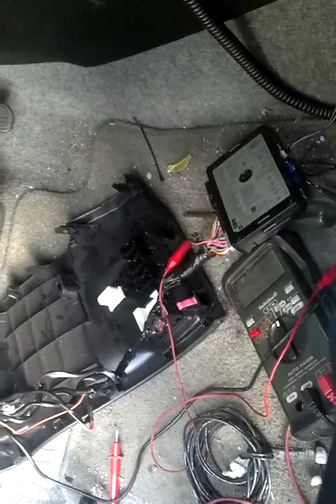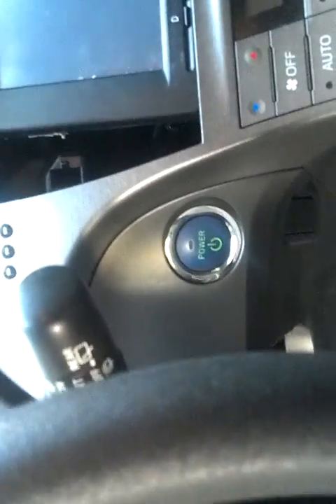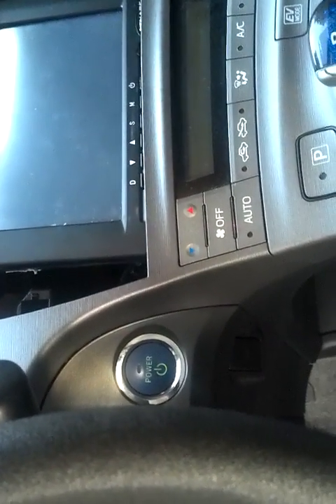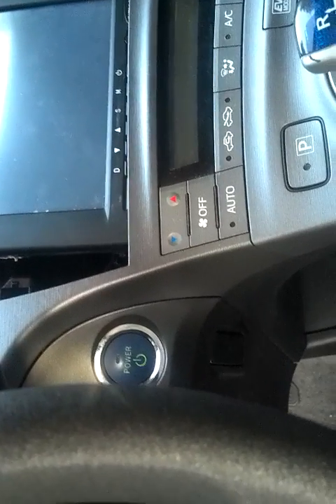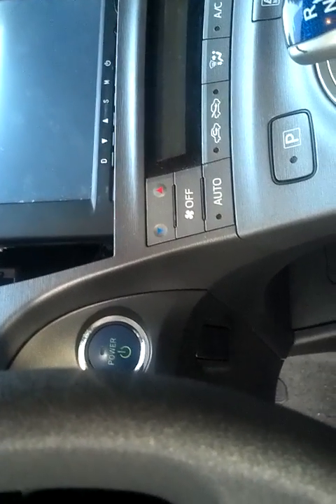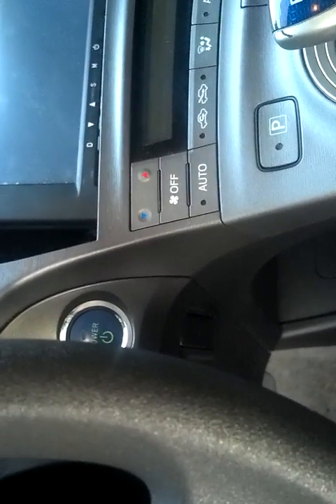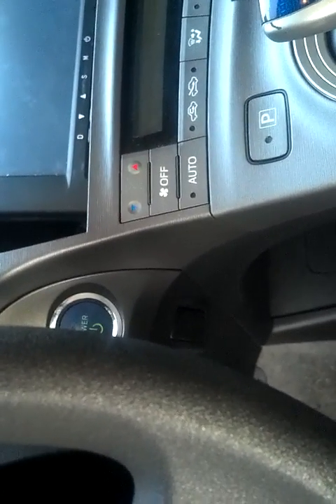I haven't gotten to the part with the start button yet — there's still an annoyance in that as soon as you press the brake while the car is remote started, it kills the engine too. But at least you're in the car with the door closed and the HVAC has still been running the whole time, so it's far less annoying. I'm working on a fix for that too.